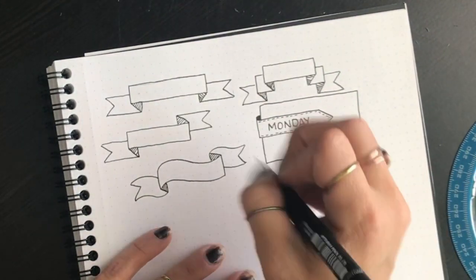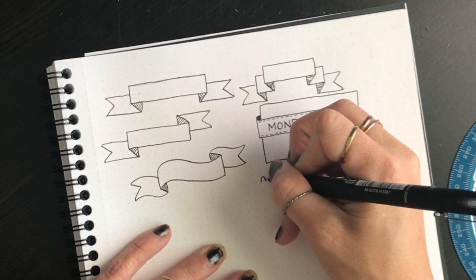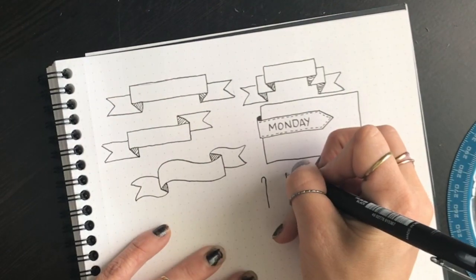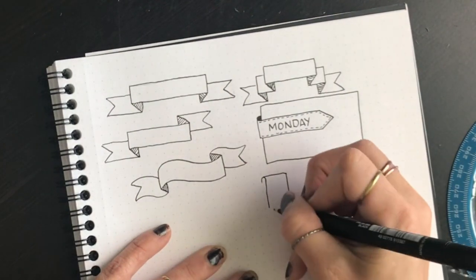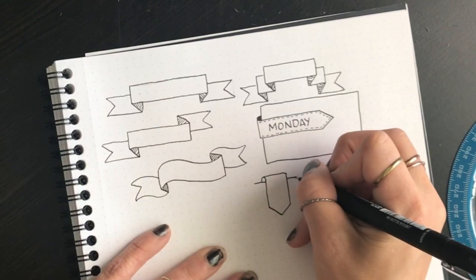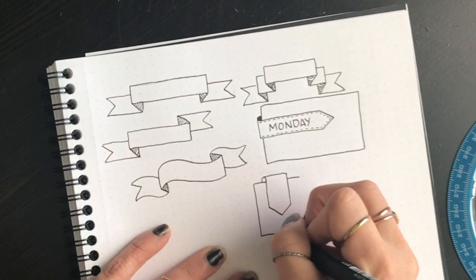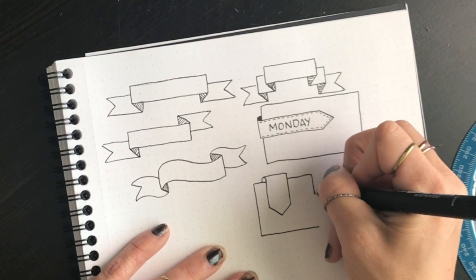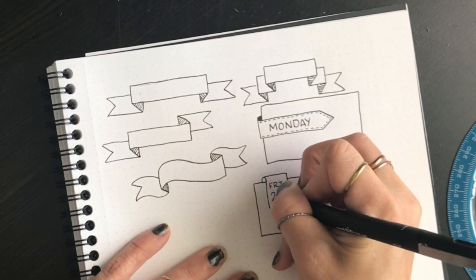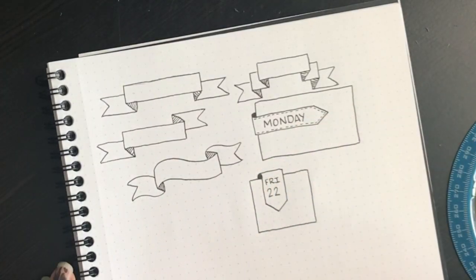You can do the exact same thing but have it turned upwards. This time just make an upside-down U shape and extend this one down. It wraps over to touch, and then bring this down. This is where your box would be — right where the bottom of that U shape is, that's where you have that horizontal line. Then you would write whatever you're going to put right here — so maybe Friday the 22nd. You can color this piece in as well.